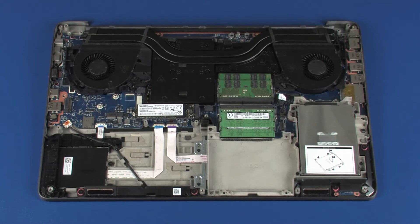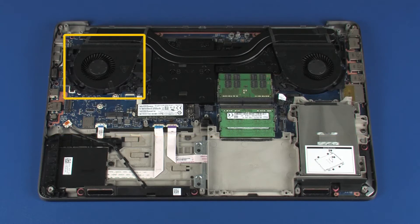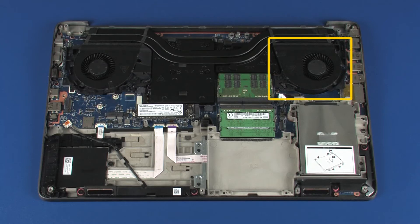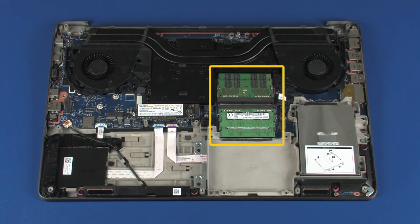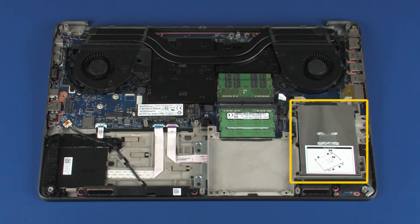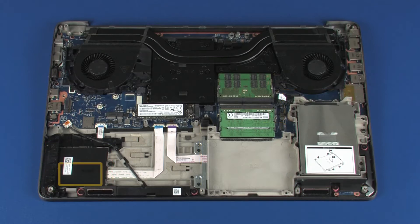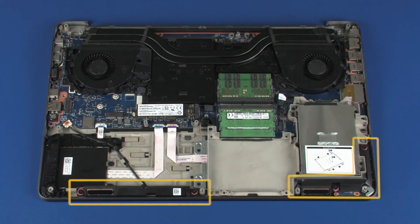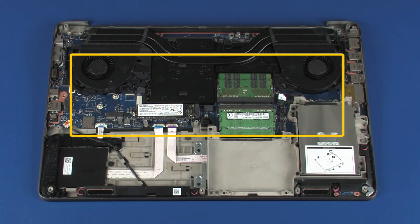Note: Before installing a new top cover, remove the following from the old top cover and install on the new top cover: System board, VGA fan, CPU fan, heat sink, graphics board, memory modules, hard disk drive, middle frame, smart card reader, fingerprint reader, speakers, touchpad, touchpad LED board, RTC battery, and keyboard.